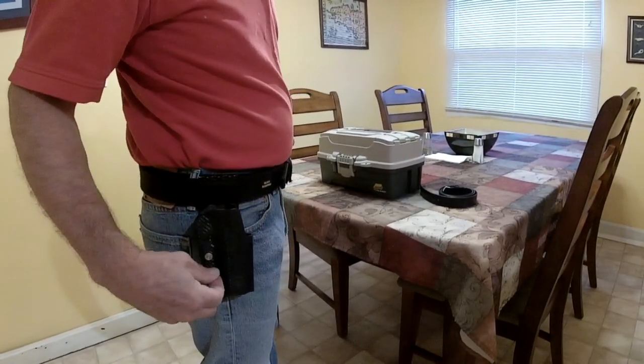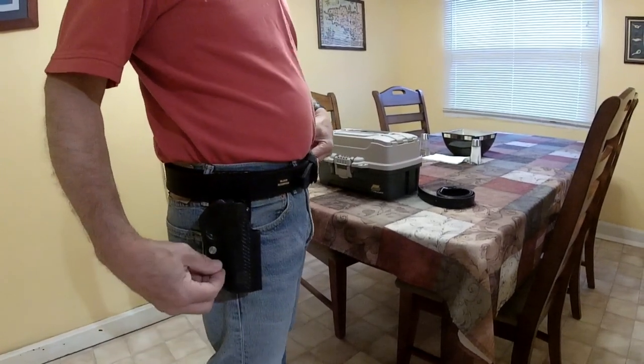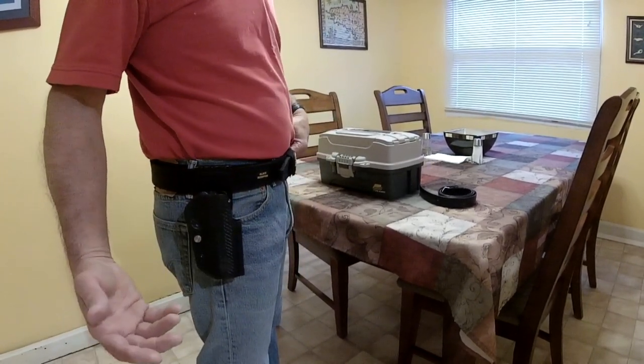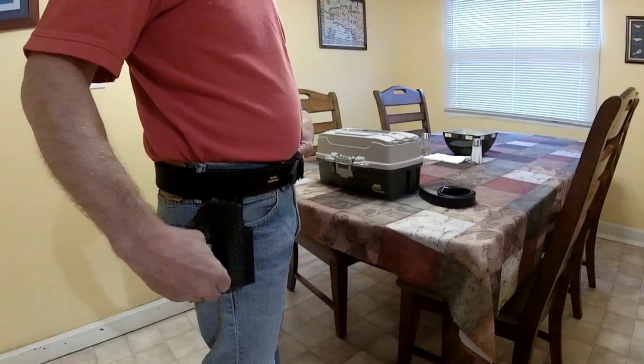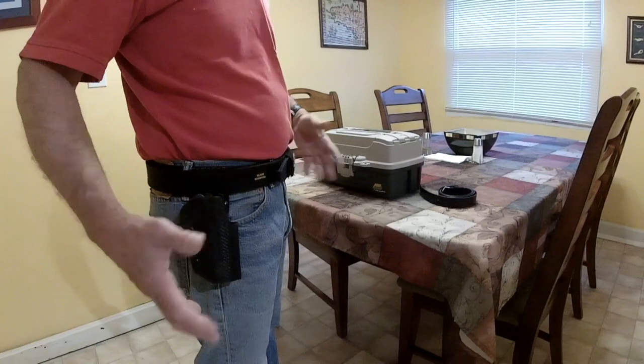You can see I lost the bottom retention screw. I was messing with it for another holster and it came loose. I had to go to Lowe's to get another screw. But it's okay because once I set up my retention, I leave it alone.